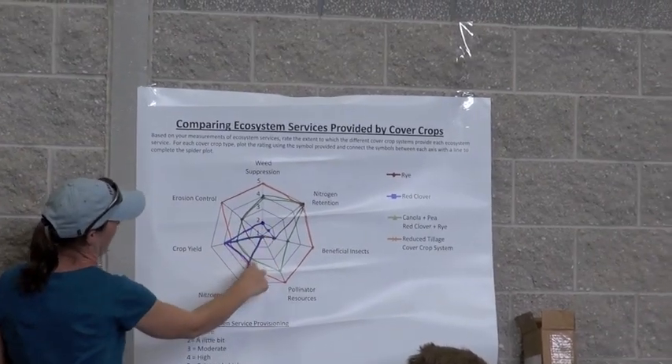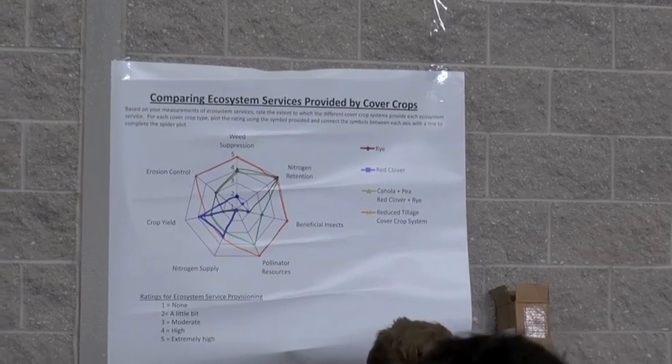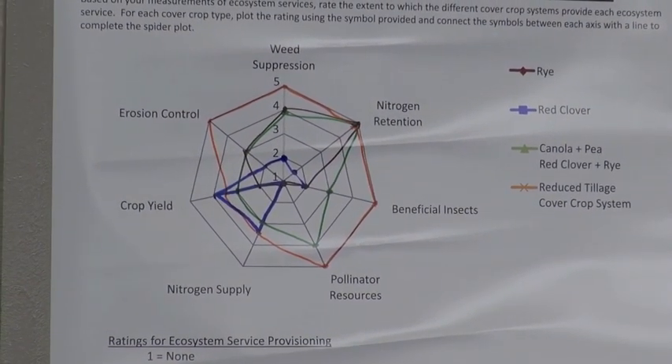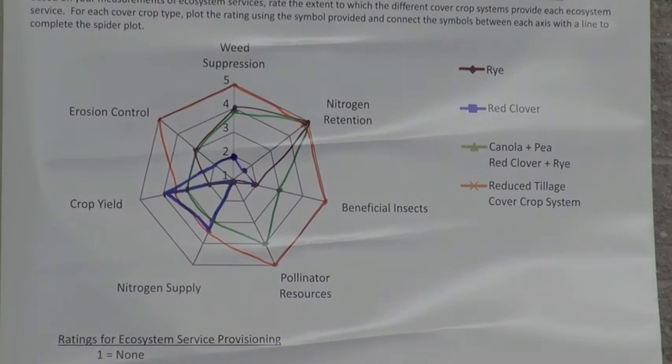So, what are some observations? It's also important to know that there is a major problem that we've been working to address in these systems.